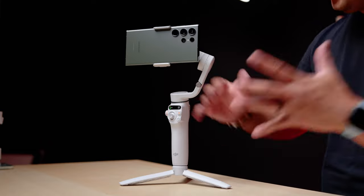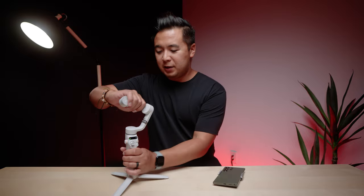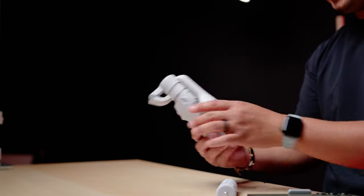Here it is fully upright with the phone attached. To pack down the gimbal, simply take off the phone because it's magnetic, and after that just fold the gimbal in on itself — it'll automatically turn off, which is pretty nice. And there you go, your nice and compact gimbal.